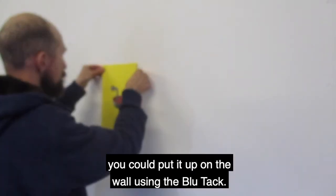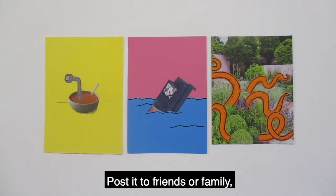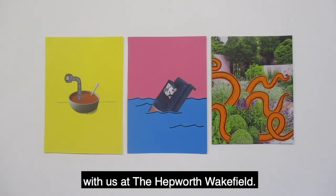When you finish your collage, you could put it up on the wall using the blue tack, post it to friends or family, or take a photo and share it with us at the Hepworth Wakefield.